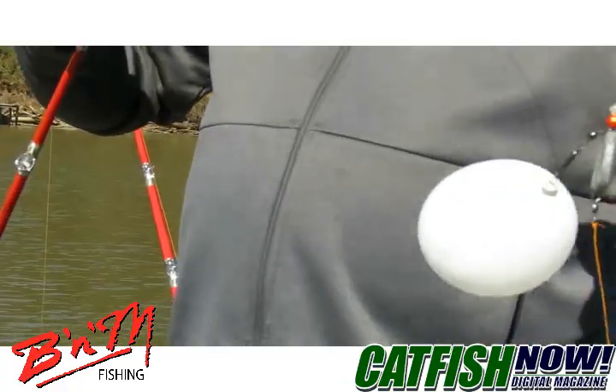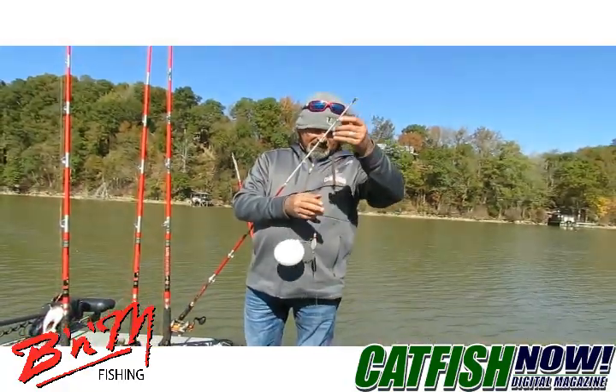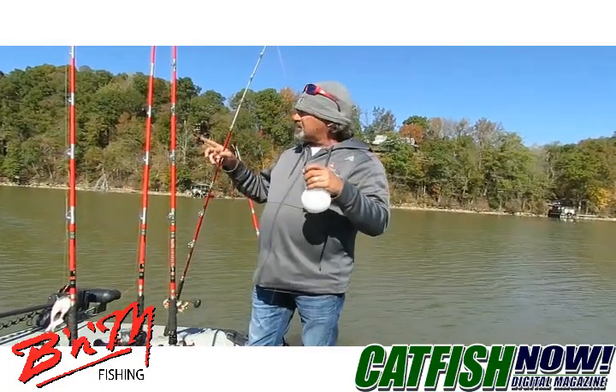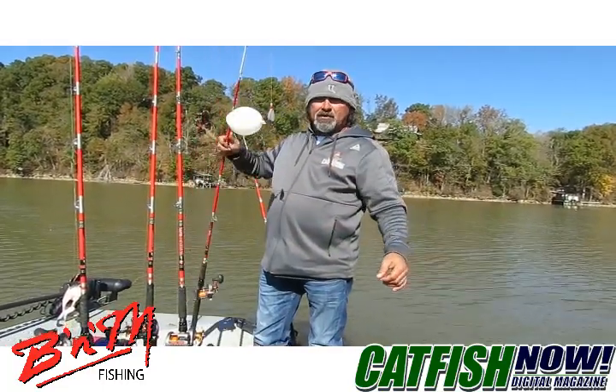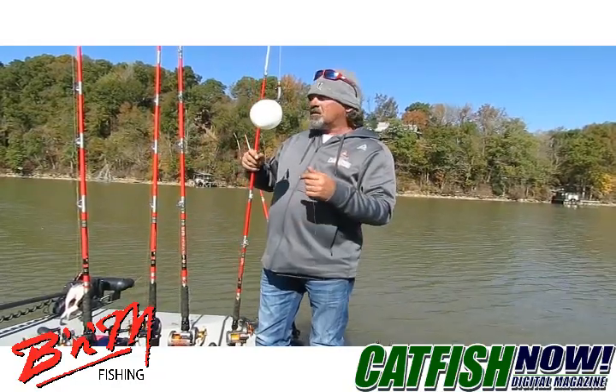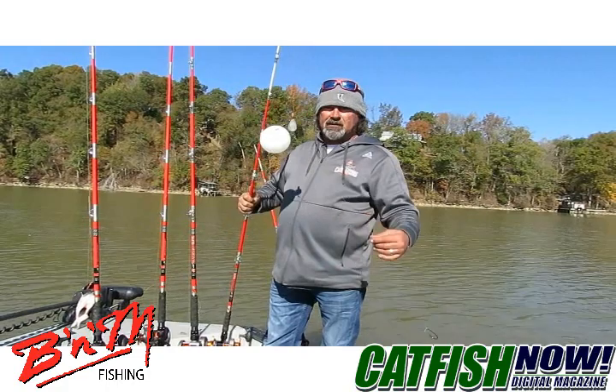I'm just going to gauge this. Right now we're fishing in about eight foot of water so I'm going to run this about seven foot. I'm going to cast it downstream and we can run this out — with the current running like it is and the wind — we can run this out 200 to 300 feet away from the boat.